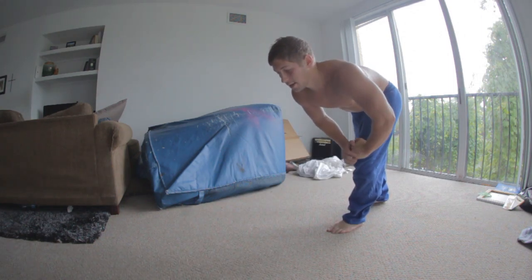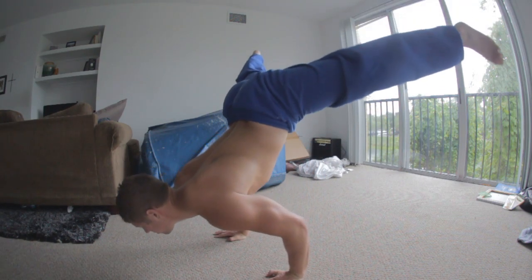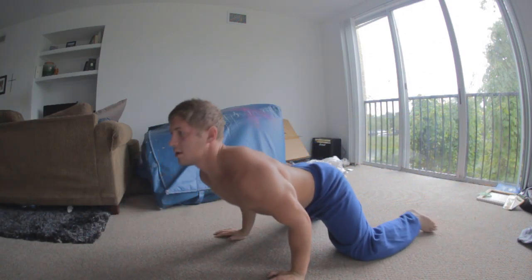The second mistake people make is they'll start to lower into the planche and think, 'I'll just bend my arms and that makes it easy.' Don't bend your arms — keep them straight. If you bend your arms you're cheating yourself on being as strong as you can possibly be. Training things with bent arms doesn't really transfer over to straight-arm strength very much. But if you can do it with straight arms, then bent arms is easy. Doing planches with bent arms just makes you look strong to people who don't know what a planche is. If you really want to be the strongest you can be, you have to keep your arms straight.